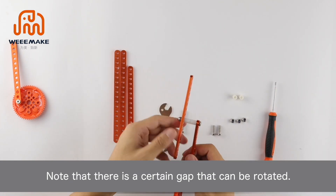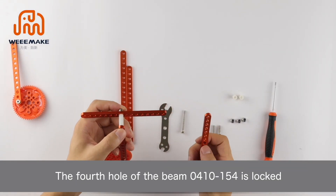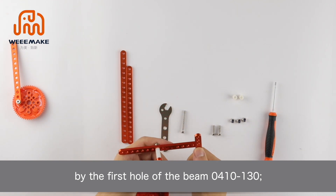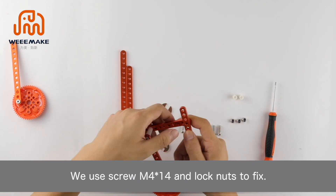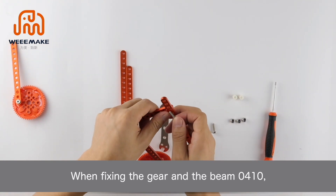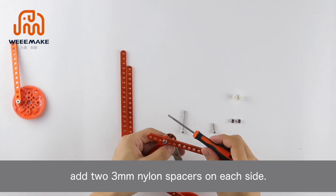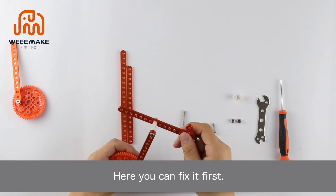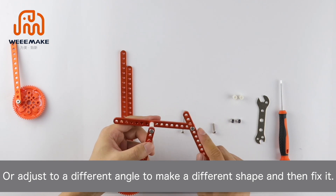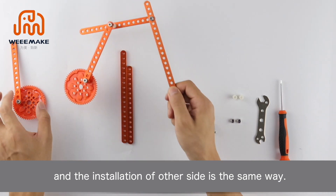Note that there is a certain gap so the assembly can rotate. The fourth hole of beam 0410-154 is locked by the first hole of beam 0410-130, using screw M4×14 and lock nuts. When fixing the gear and beam 0410, add two 3 mm nylon spacers on each side. You can fix it first, or adjust to a different angle to make a different shape, then fix it. The wing installation on the other side is done the same way.